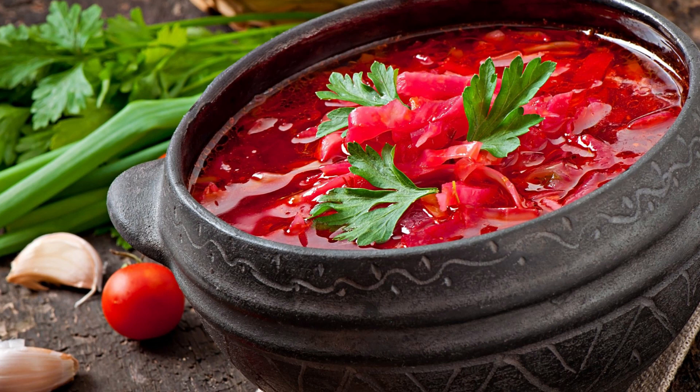Introduce the red cabbage and potatoes. As the tomato paste blends with the other ingredients, introduce the red cabbage and potatoes to the pot. The combination of these two vegetables adds texture and heartiness to the borscht. Pour enough water into the pot to cover all the ingredients and bring the mixture to a boil.